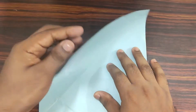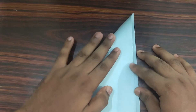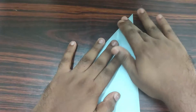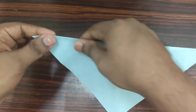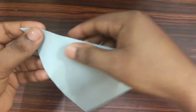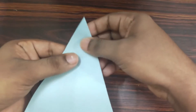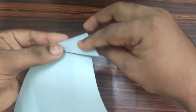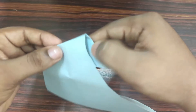Take your top left corner, bend it down to bottom right corner. Make a valley fold. Align your crease, then make a fold. Take your top left corner and fold it upwards, as well as backwards.